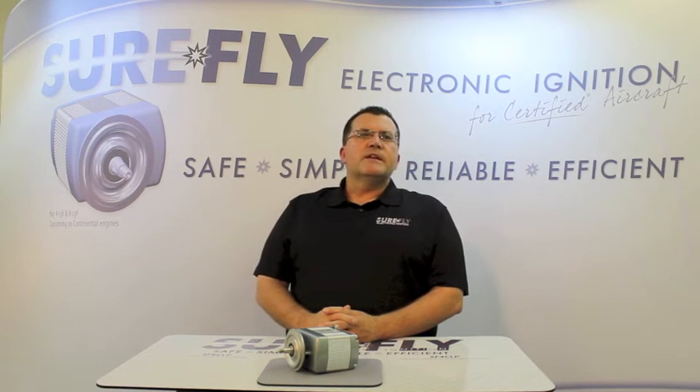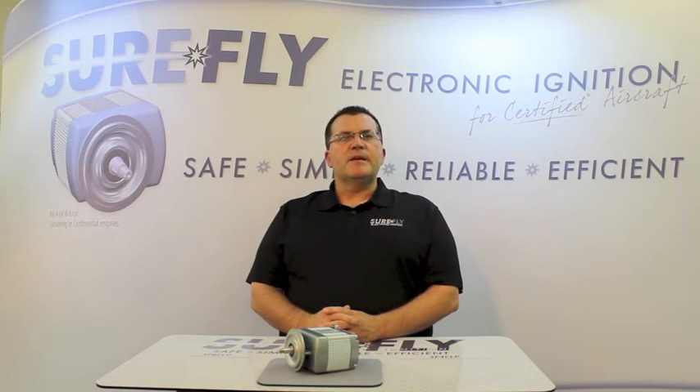SureFly ignition is available in three models. The SF-4 CLP replaces all impulse-coupled mags on Lycoming and Continental four-cylinder engines. The SF-4 CLN replaces non-impulse-coupled mags on Lycoming four-cylinder engines. The SF-6 CLP replaces all six-cylinder mags on Lycoming and Continental engines.